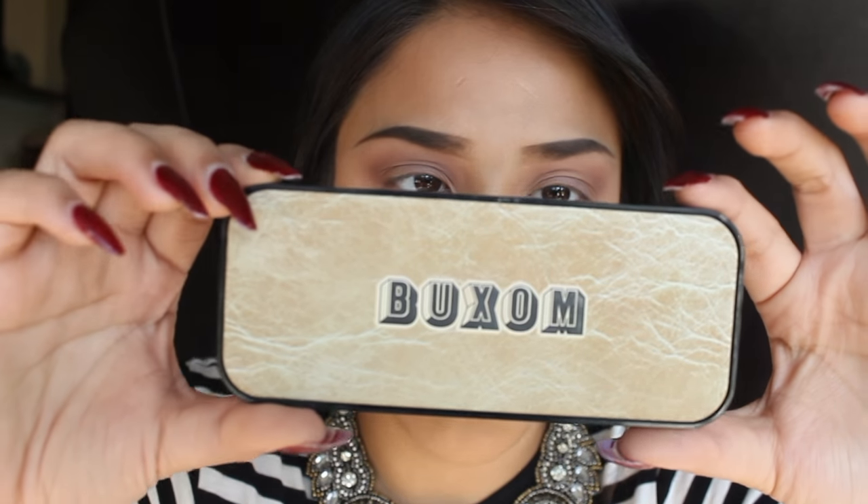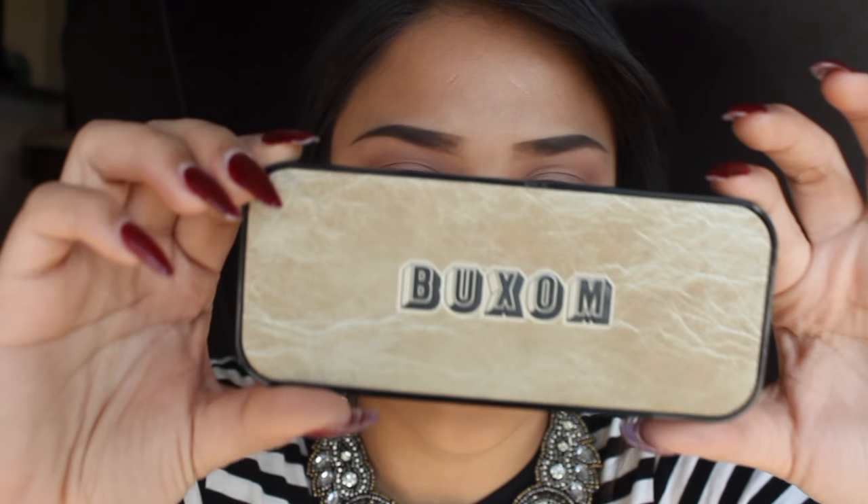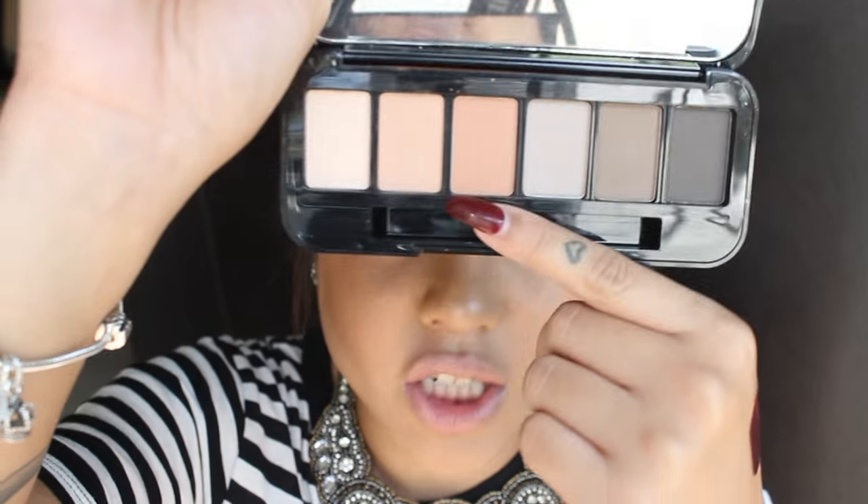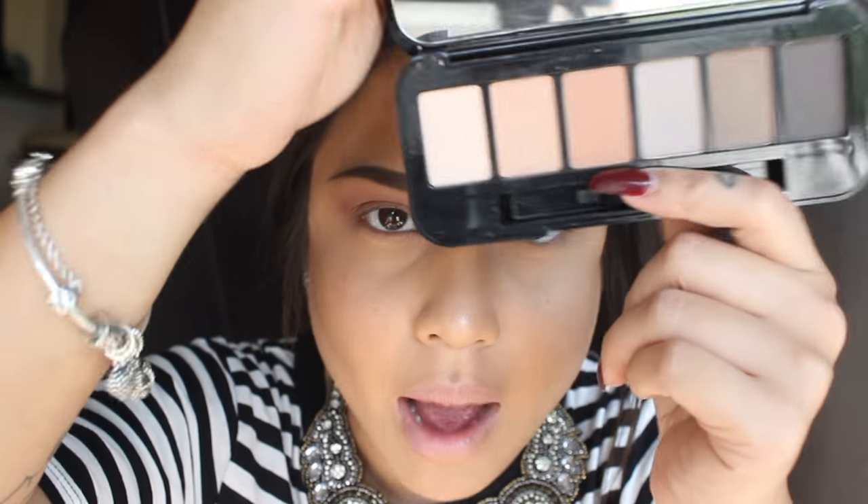I'm going to be taking my Suede Seduction Eyeshadow Palette by Buxom and I'm going to be taking Beachfront — this orangey color right here. I'm going to be putting this over my crease because I want that orangey look. I realized this wasn't cutting it because I wanted it a little bit more orangey.